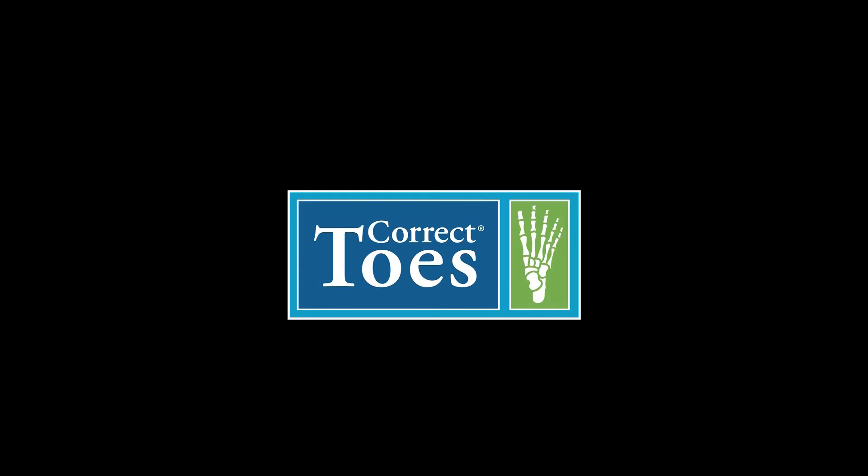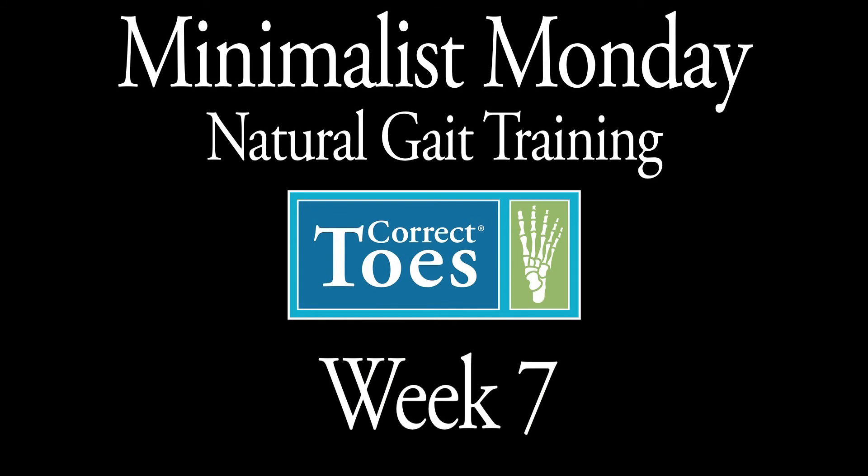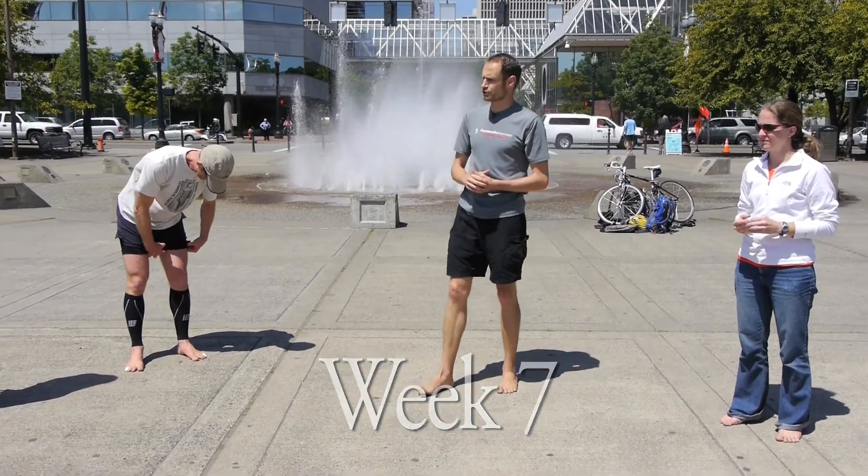I love running. Today we're going to talk about — the title today is: Are You Bouncing Your Way to Injury?